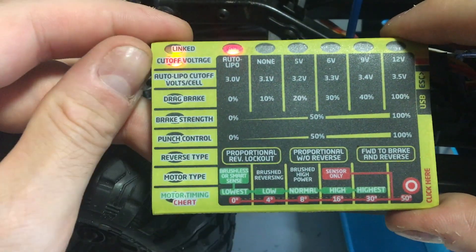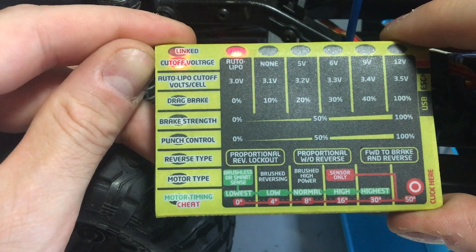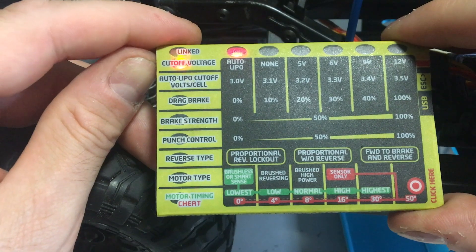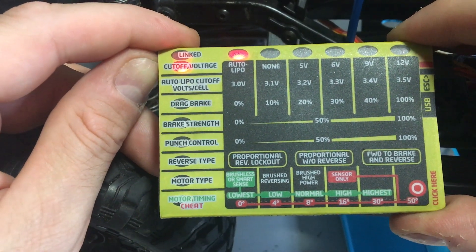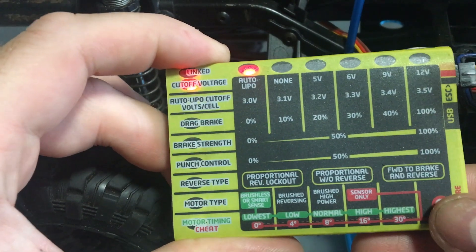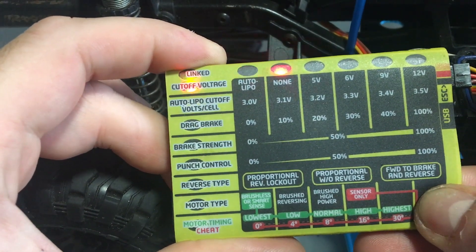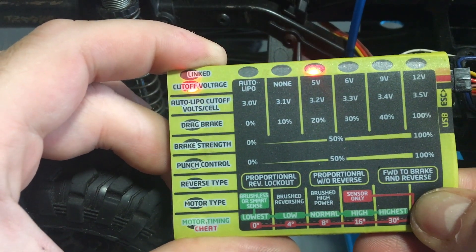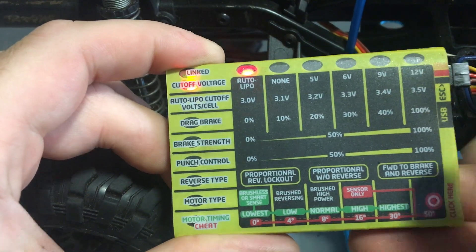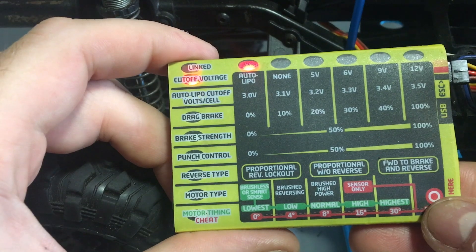Top left at the minute is cut-off voltage. That's preset to auto lipo, so when the lipo gets to an unsafe level it'll automatically cut off. I'll leave that on there. If you want to change these, just keep your finger on the button and you'll see the lights change across. Once the light gets to a level you like, you just let go and it's set.